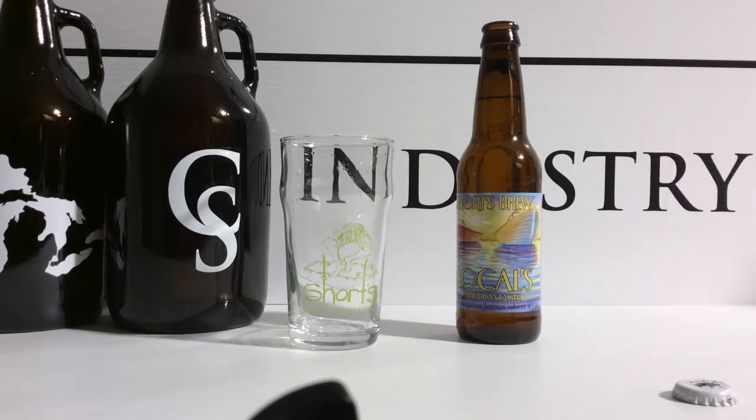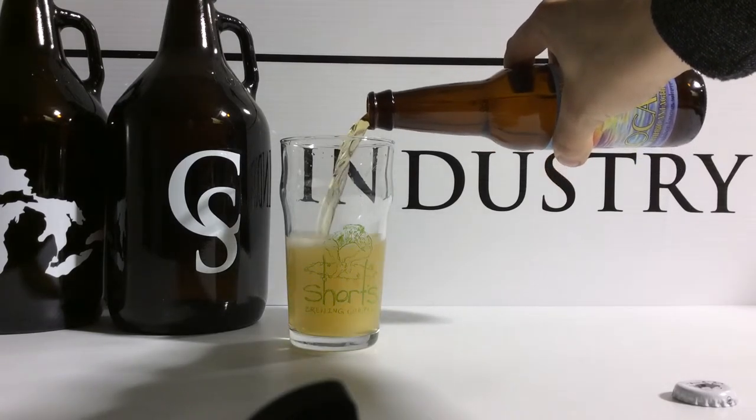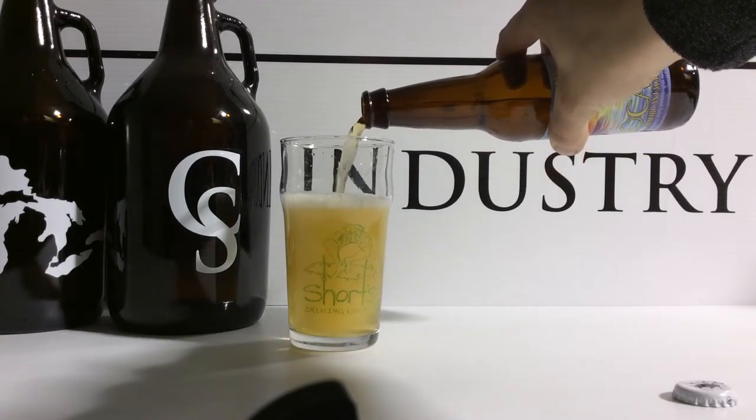We're going to see what 12 ounces looks like, and then I'm going to compare it to a pint glass so that you can see the comparative size versus the standard pint glass. On this glass we put on a lime green PMS 376.